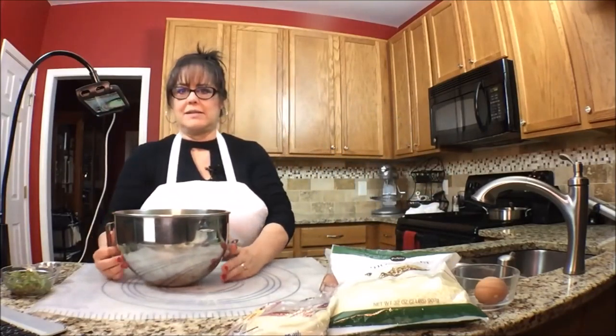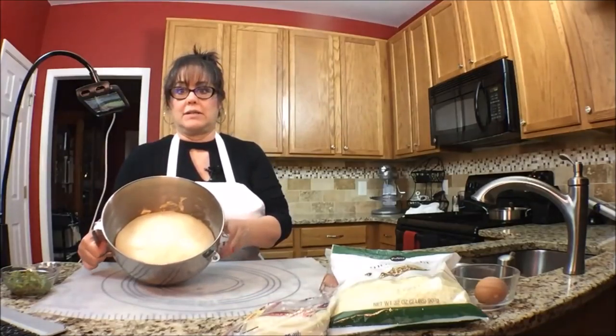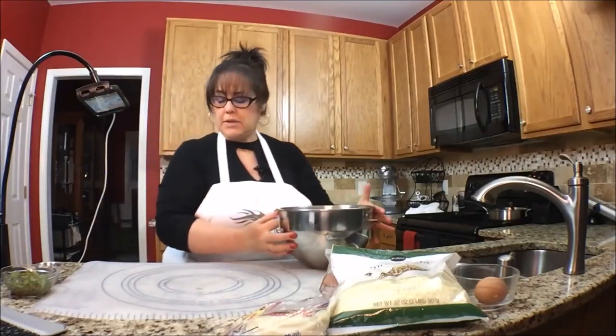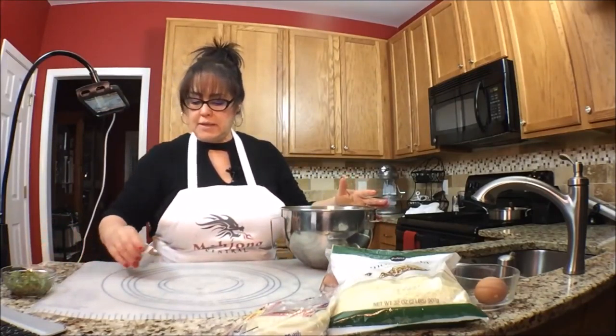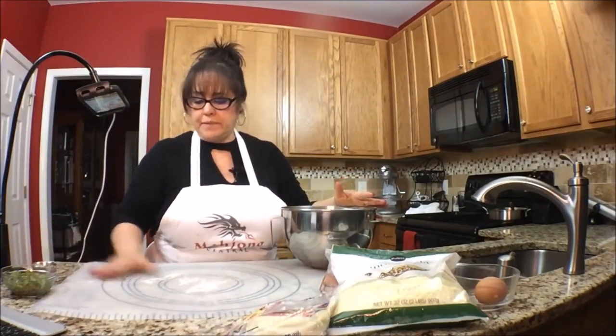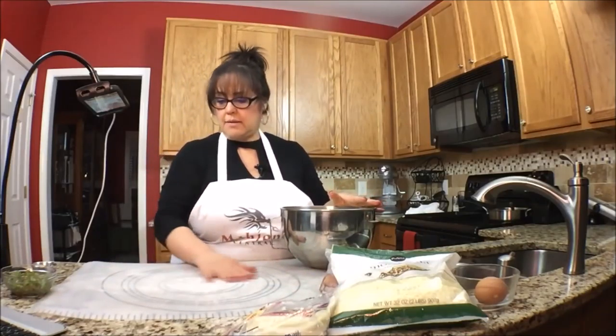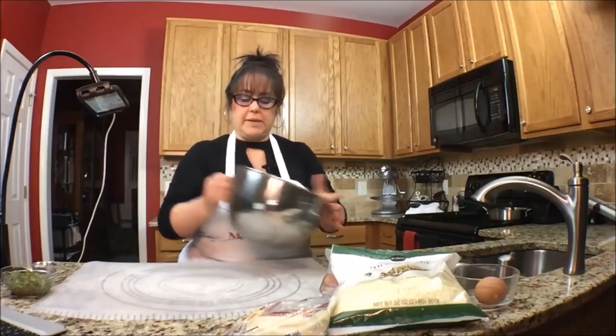Here it is — quite a bit bigger than it was before. I'm going to put a little teeny bit of flour down. It was a little sticky, so let's see what happens.